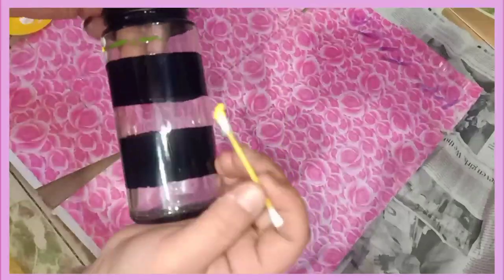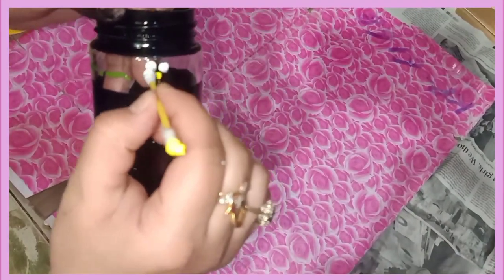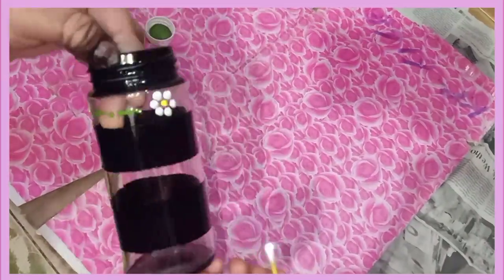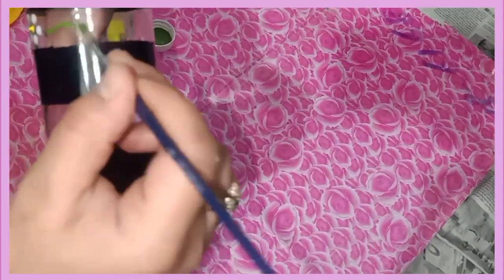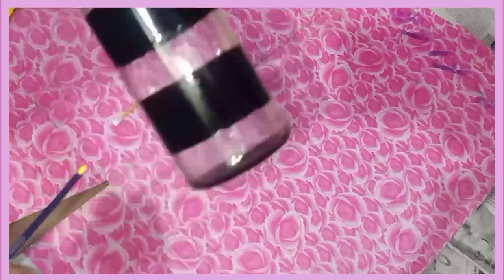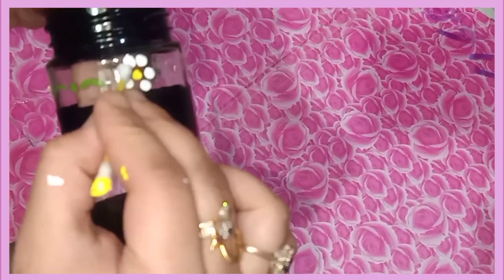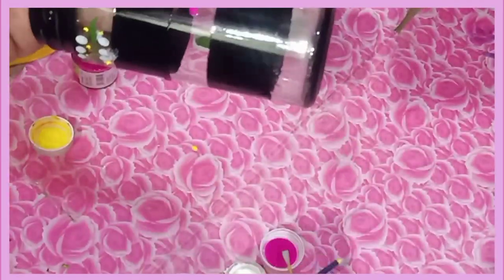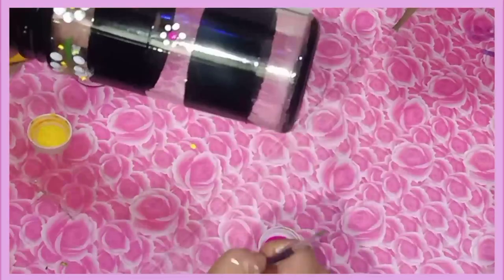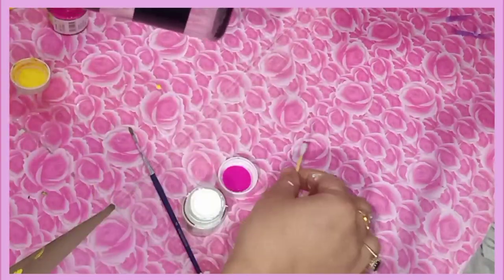I will show you a little bit of green, and then I will show you how these flowers have been made in yellow and white. In the second line, I have used pink color because I wanted to decorate it with different colors, so it looks very beautiful. I have used white and pink color here.